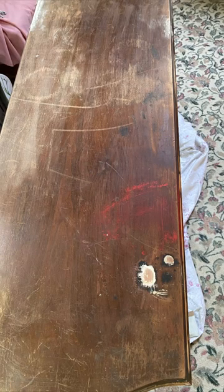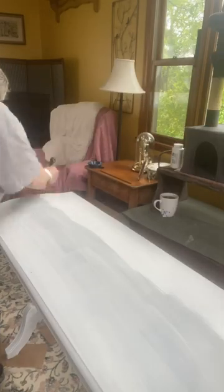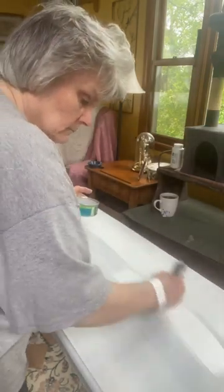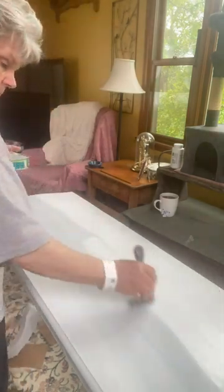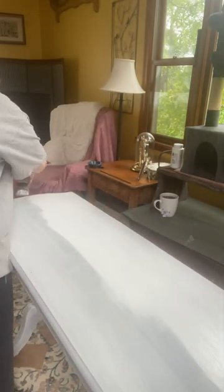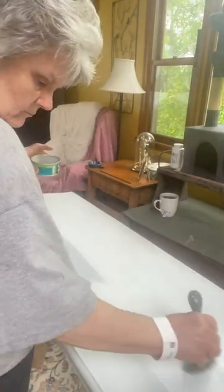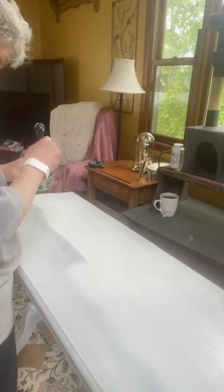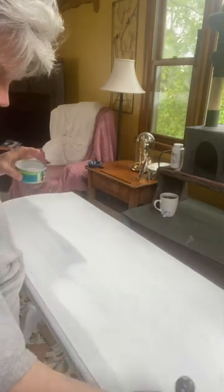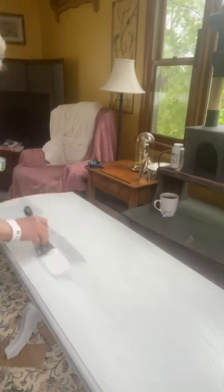So the first thing I did was I filled in the burn holes, and then once that was done I gave it two coats of Zinsser primer, and it sat for a while because I had no room in my booth for it. So then I gave it a coat of Waverly chalk paint, and this chalk paint really did a nice job on this table. This is the first coat over the primer and I had absolutely no bleed through whatsoever.